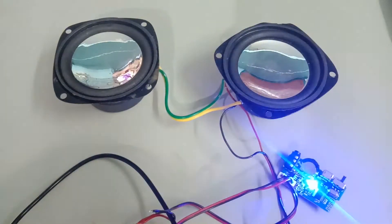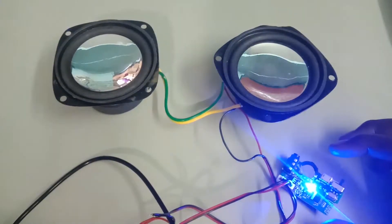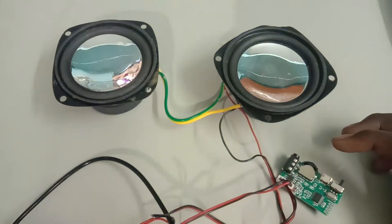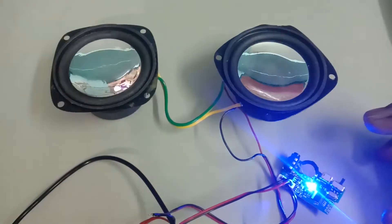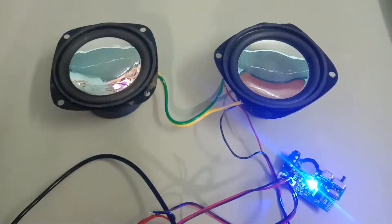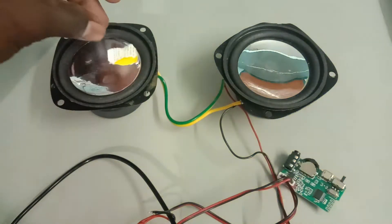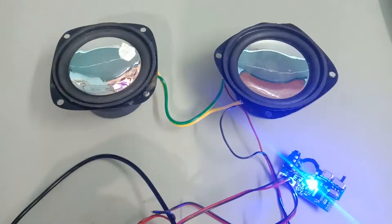We are going to change the power supply. This will be a 5 volt power supply. We will need a 1 volt, 2 volt, and 3 volt power supply. Let's apply the power supply.